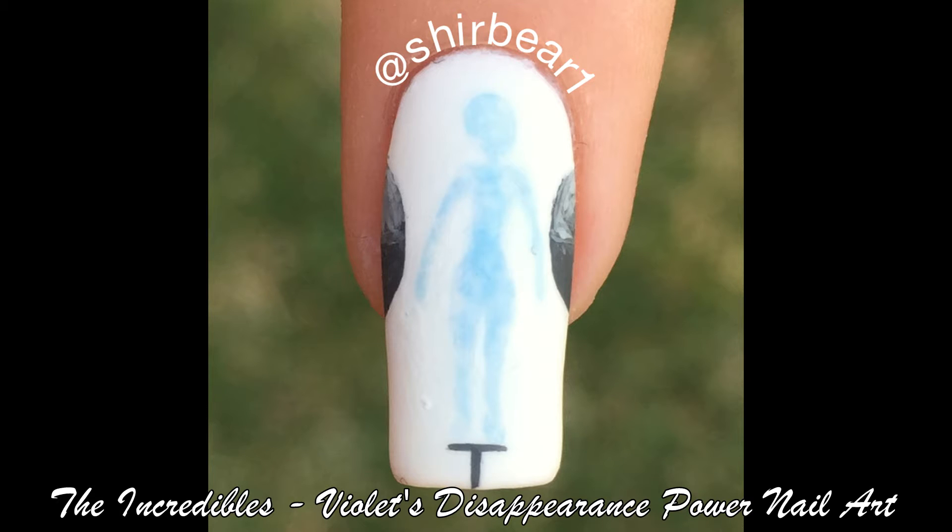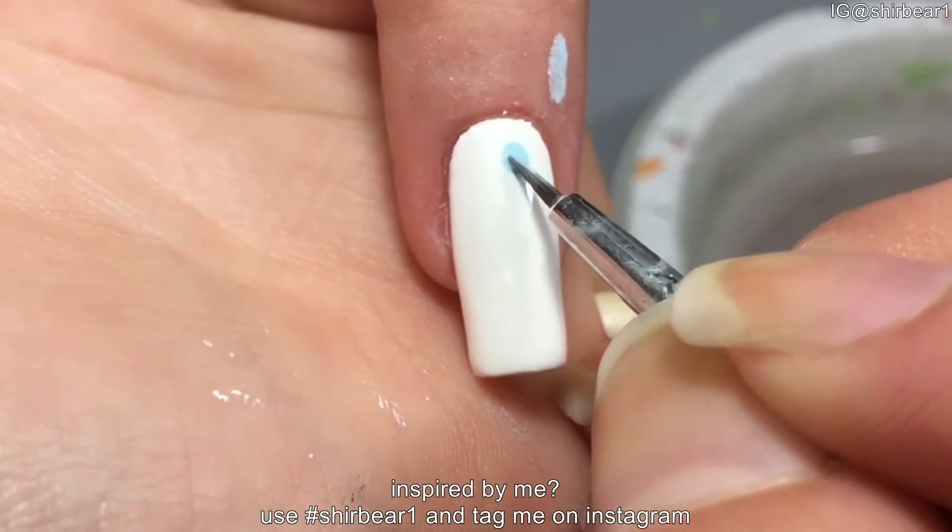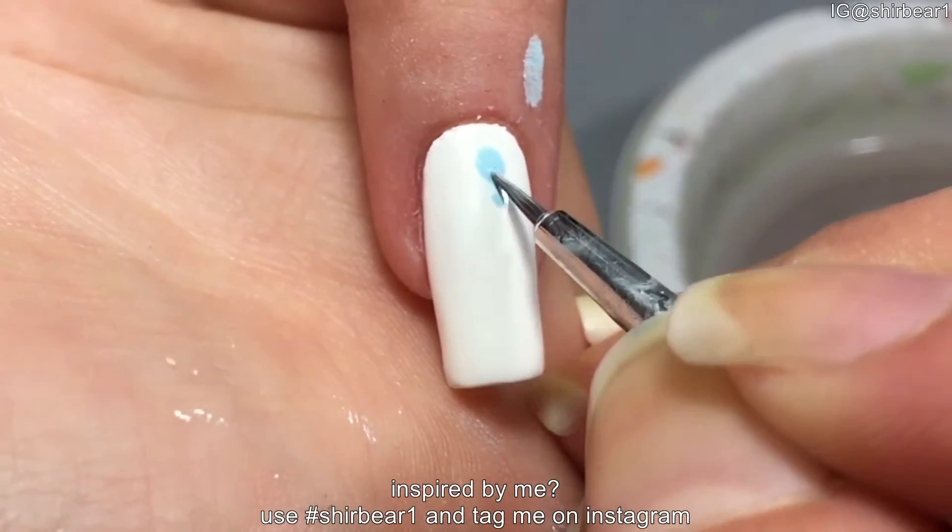Hi everyone, today I'll be showing you how to paint Violet's Disappearance Power from The Incredibles. Start with a white base and paint Violet's body with light blue acrylic paint mixed with tons of water.